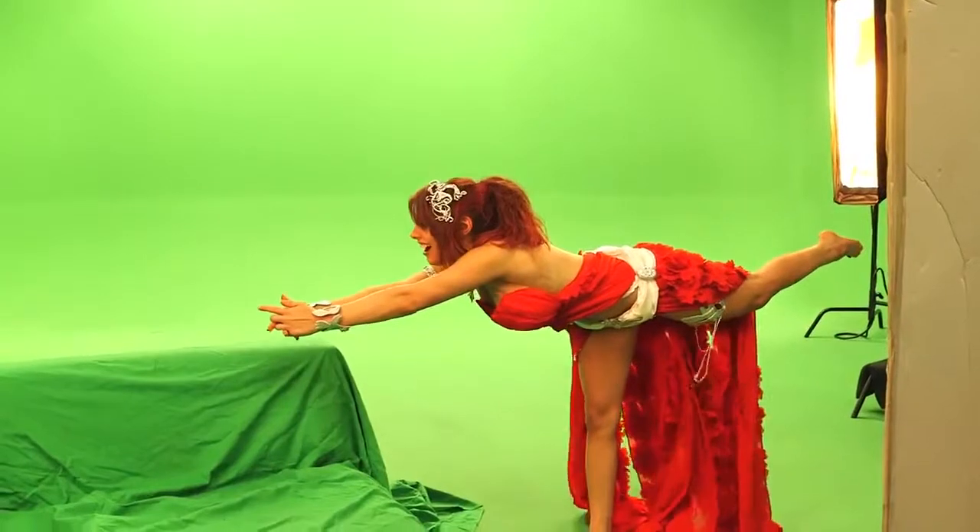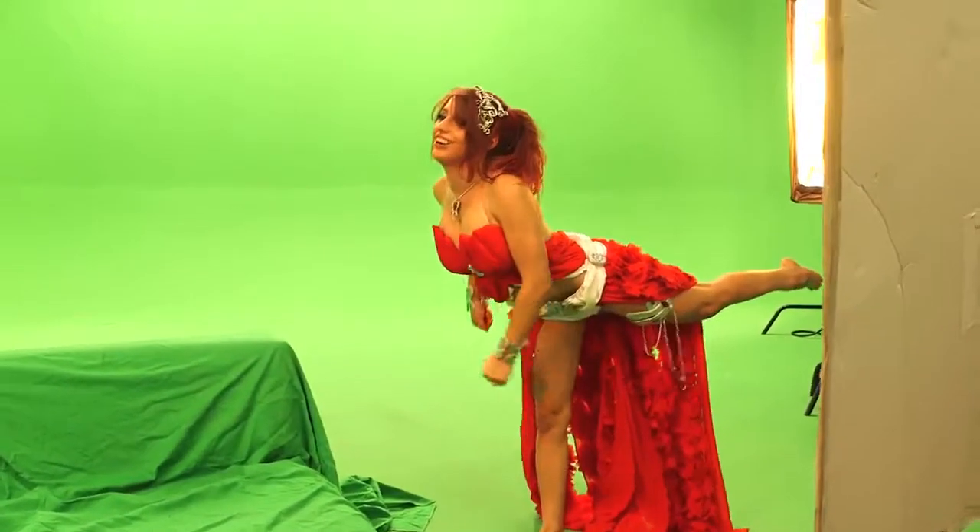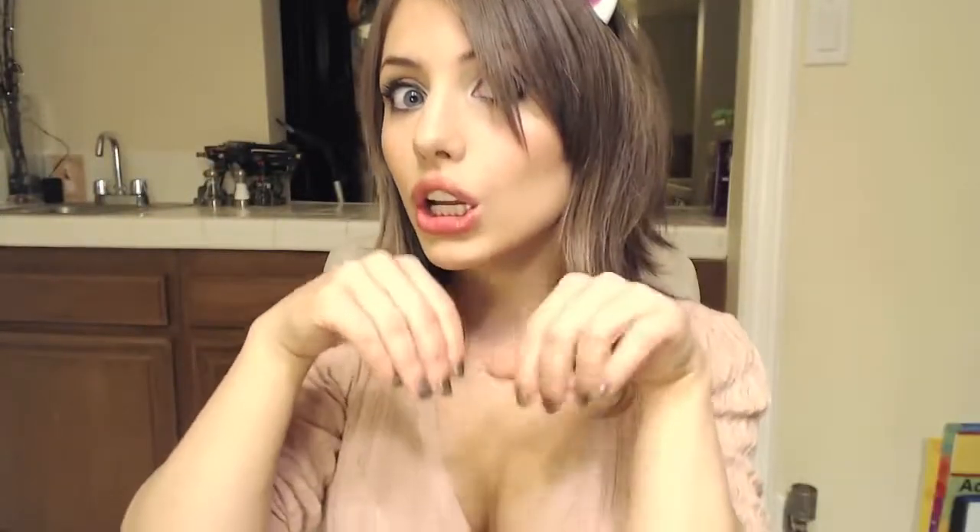Alright everybody, that's a wrap! And that's how we brought Amora from League of Angels to life. Don't forget to play League of Angels with me — click on the link down below. FYI, my server name is Hestia.